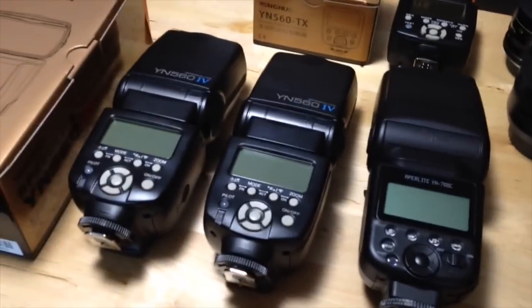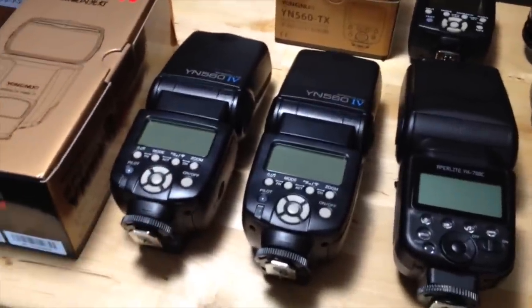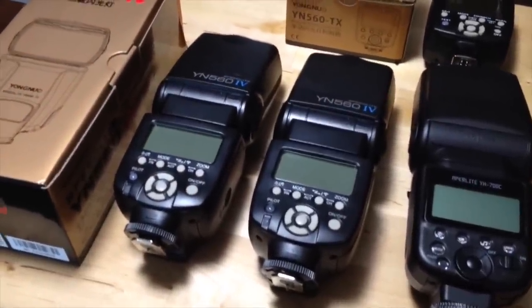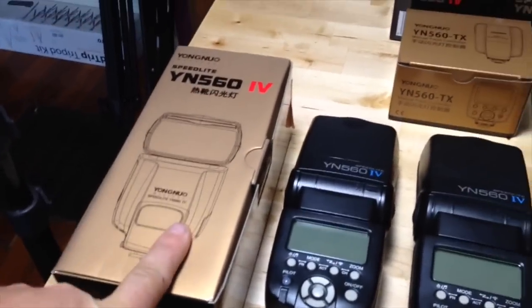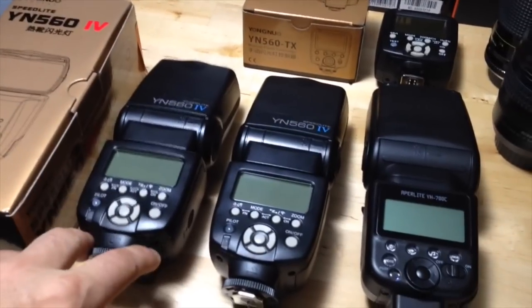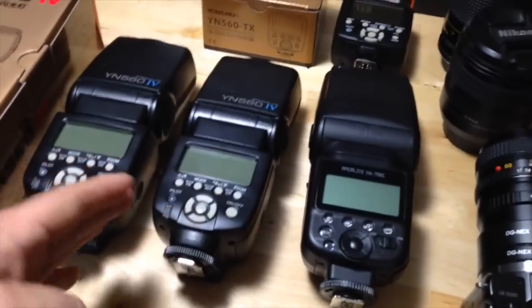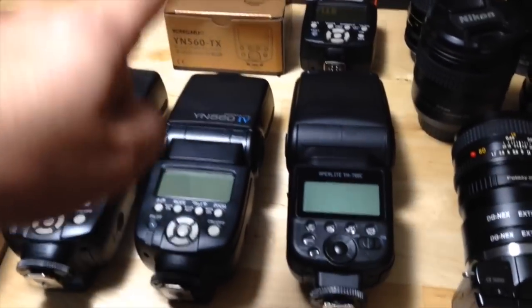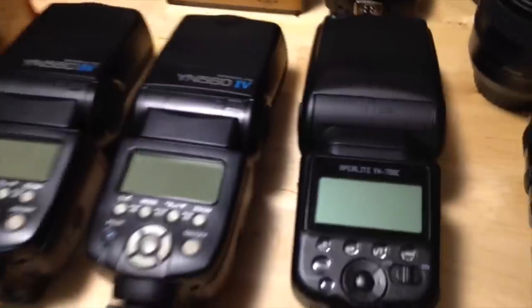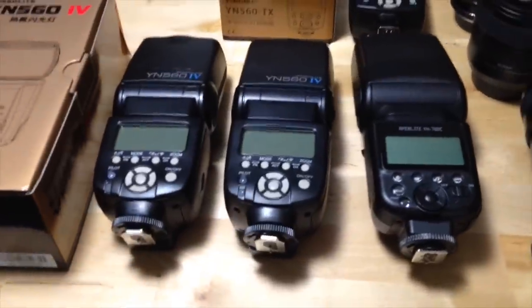In that last video, I also told you all that I was having a problem with one of the flashes because no matter what power setting I put it on, it was always firing at full power — and that's this one. This one is going back. I got the new one, and the new one so far is working great. But in the process of testing the new one with the second one that I bought at the same time, the second one started going out. So now I've got a second Yongnuo YN560 Mark IV that also fires only on full power, no matter what setting I put it on.